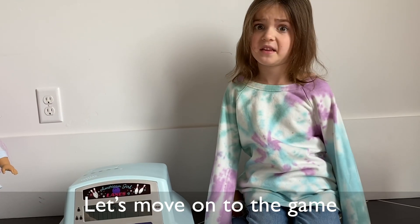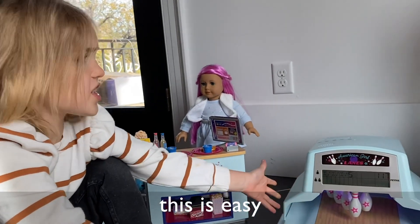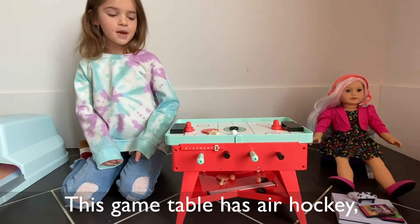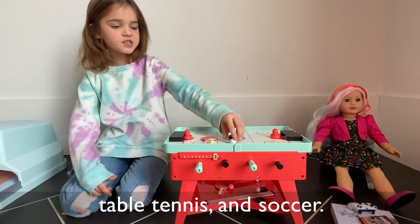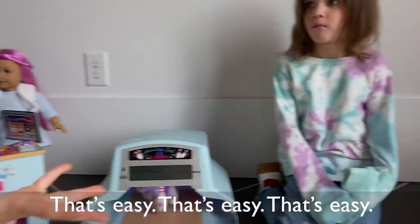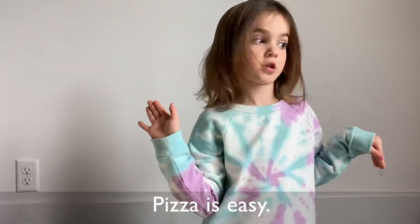I'm pretty much good at all of these — this is easy. This game table has air hockey, table cousins, and soccer. That's easy, that's easy, that's easy. Pizzas, pizzas.